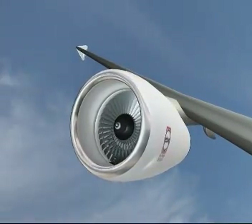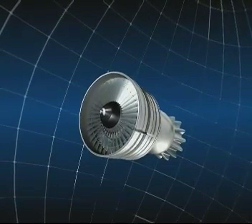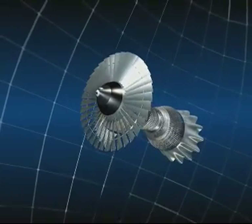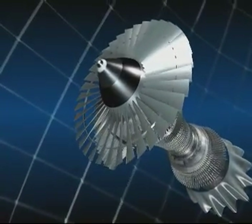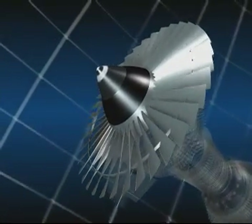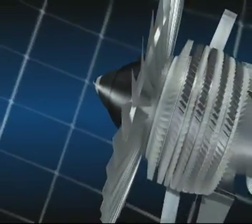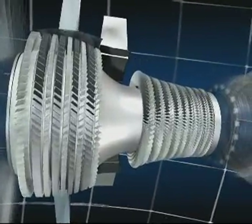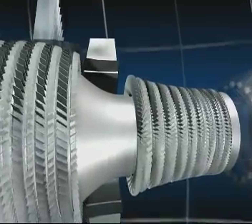This is basically done by the large fan at the front of the engine, through which air passes at a high rate. These are the various components of the CFM 56: the fan, which is a large diameter propeller, and the low and high pressure compressors with 13 stages, which step by step increase the pressure of the air as it flows through them.